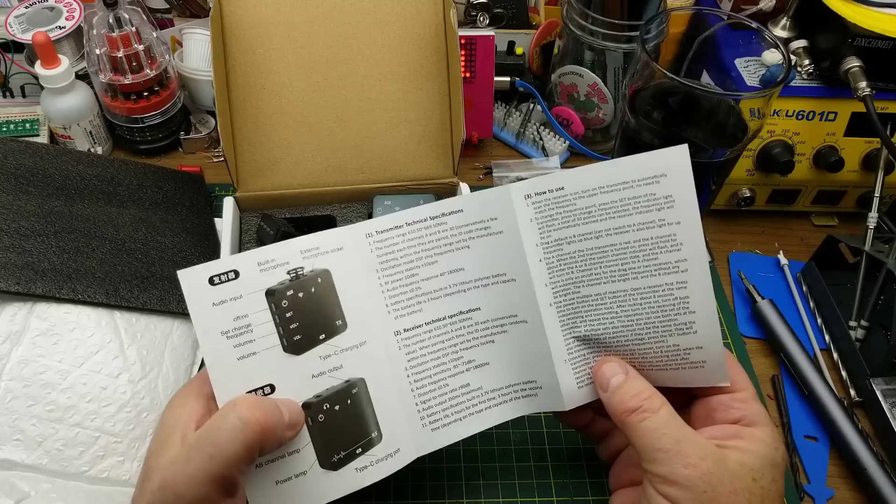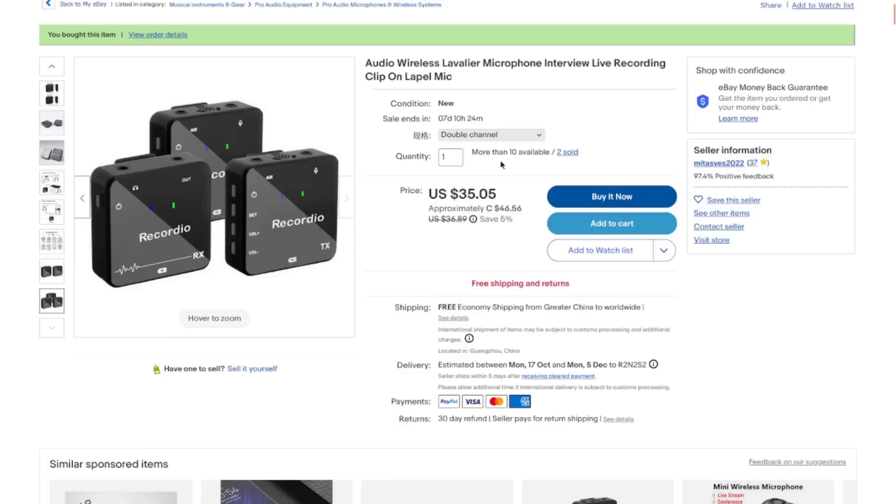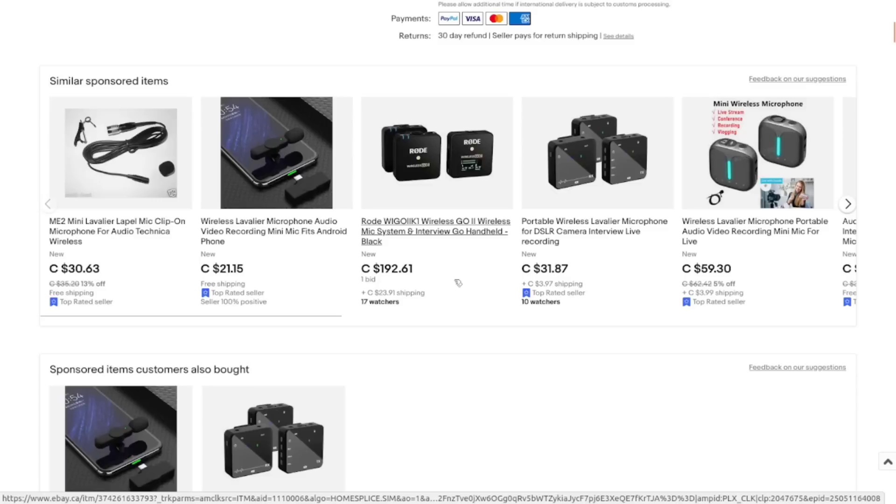Checking the listing: 'audio wireless level air microphone, interview, live recording, clip-on lapel mic.' I got the double channel one — there's also a single transmitter one available. This one cost me $35 American or $46.56 Canadian. There is the Rode Wireless Go system that this is basically a rip-off from, and that one's at auction right now for $192 plus shipping. So if this cheap one works, great. If it doesn't, I didn't waste that much money on it.